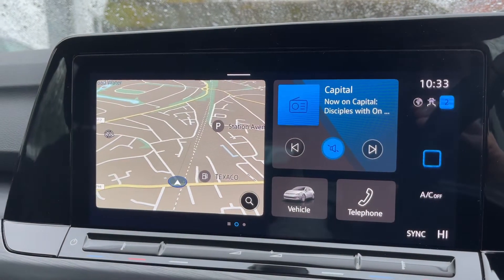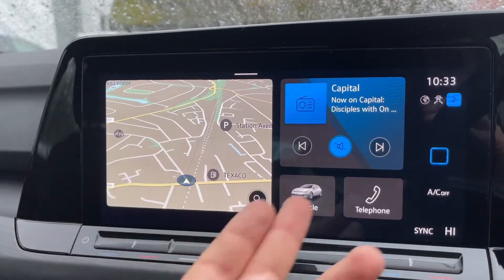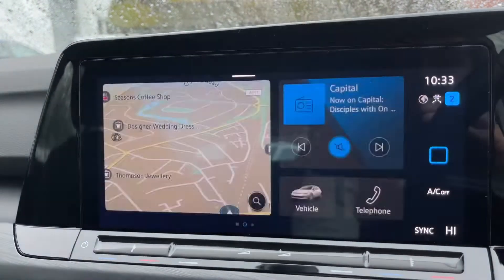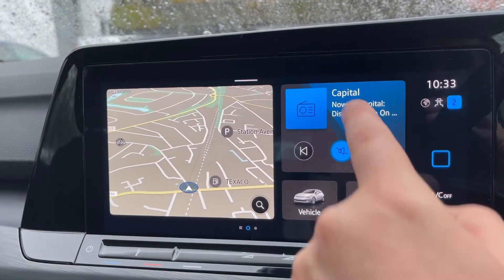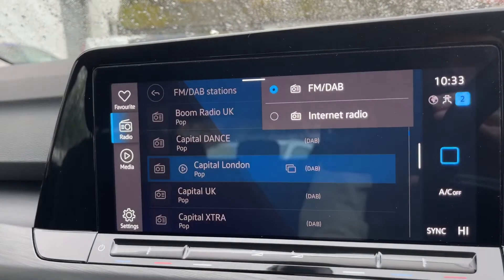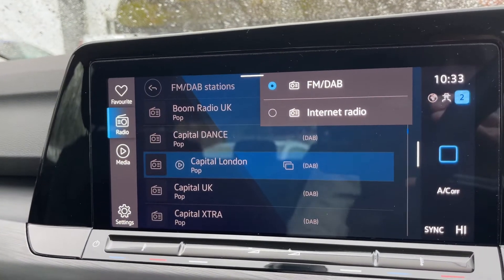If you want, you can go back to the main car screen on here, so this is where you'll find all your general information like satellite navigation and your audio. There's a video on our website and on our YouTube channel that shows the sat nav working. We have our radio just here — when it comes to radio, we've got FM, DAB, and internet radio.